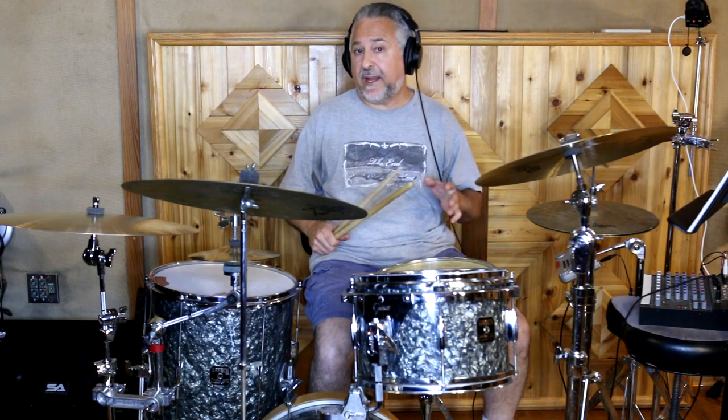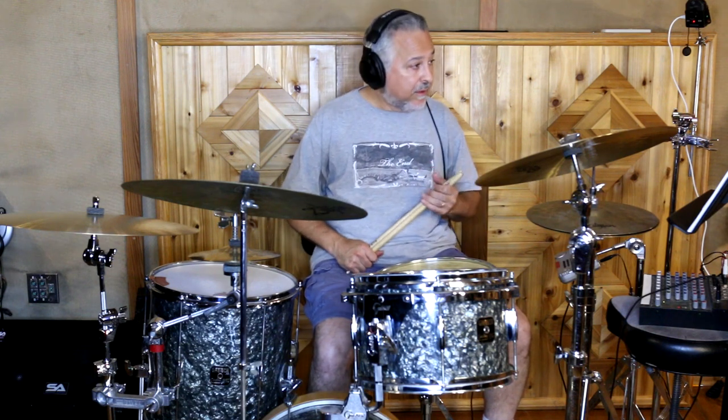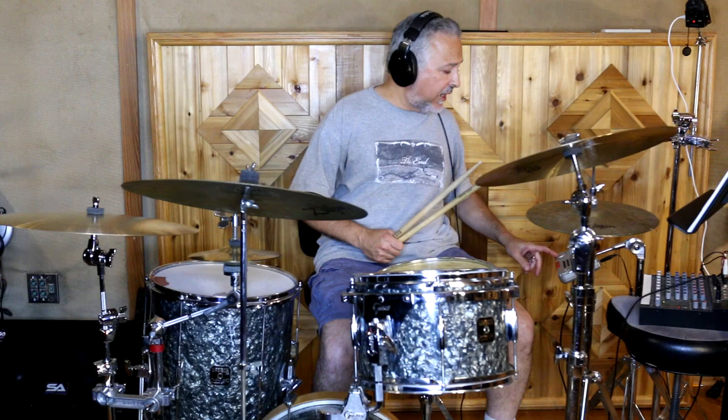Drummers like Philly Joe Jones, Max Roach — a lot of the older, great bebop drummers used a lot of these rolls. They all had really, really good technique, so this was not a problem. And a lot of times at the end of their solos, they would break this stuff out to create the most excitement. So when we break down this first line and we add the doubles with the hands, the best way to do it is to alternate the way it's written and the doubles. I'll play the first line written, and then add doubles so you can see that.